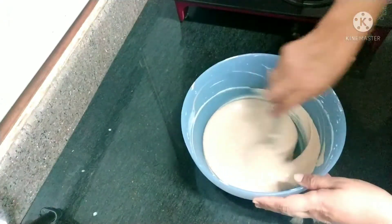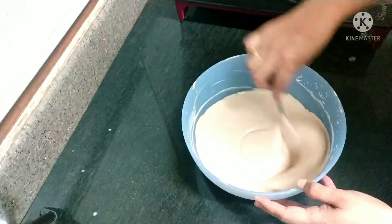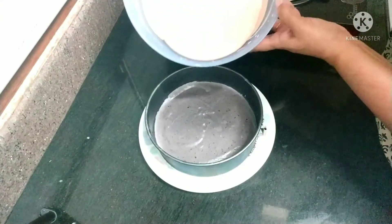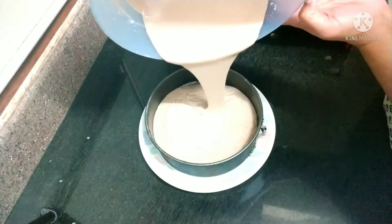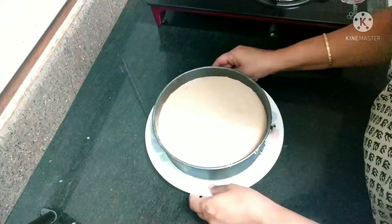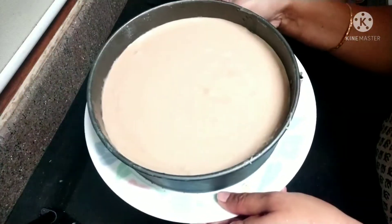Now once again mix the mixture and take the chilled blueberry mousse — it's completely set. Gently pour this chocolate mousse on the blueberry which is already in the refrigerator for four hours. Now again you have to refrigerate it for another four hours — so total it's eight hours.